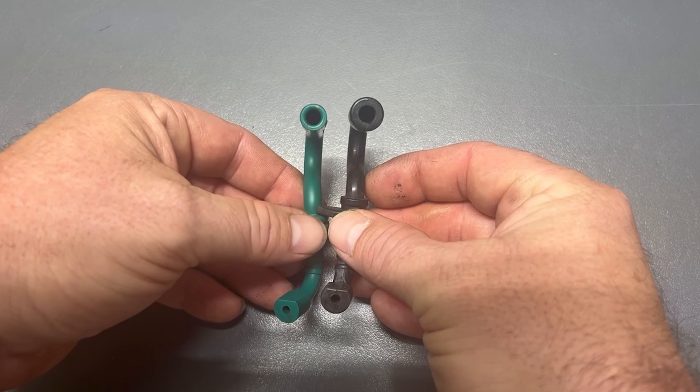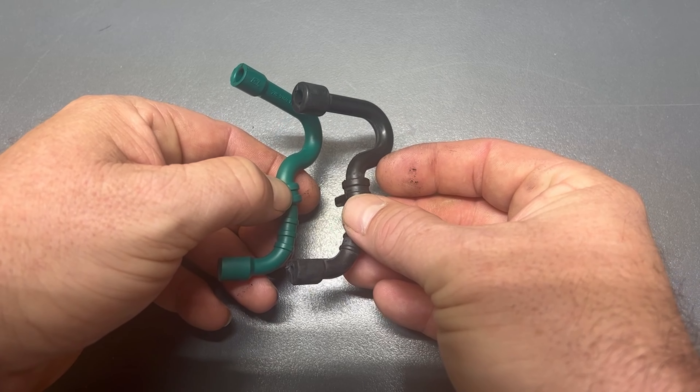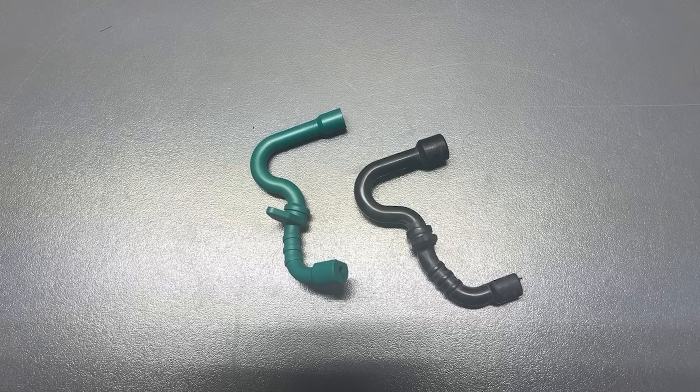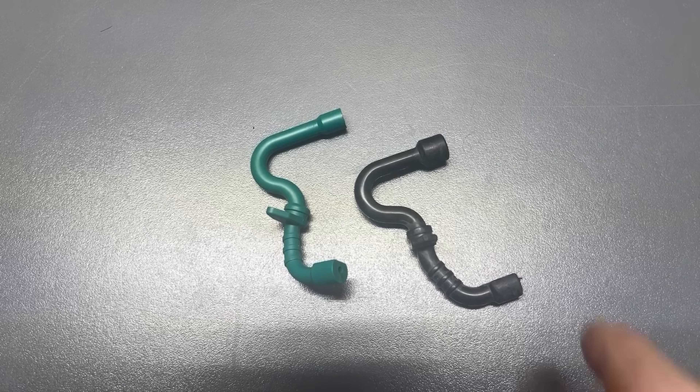Now, this is one I ran down to the Stihl dealership today and purchased brand new for $15. You can see the difference. The green one is the OEM. The black one is the aftermarket.